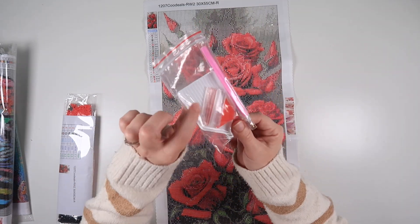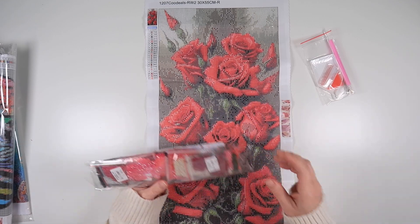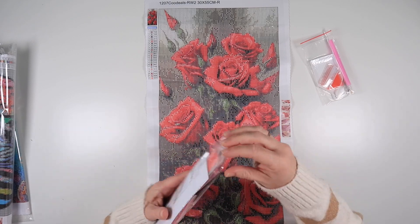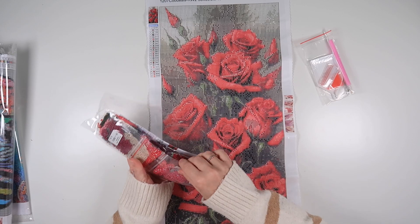You do get a nice tool kit with a nice white boat. And we do have three ABs in this one. You also get an inventory sheet, which is nice.